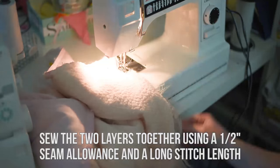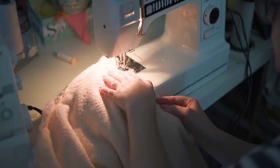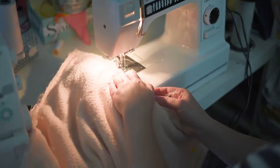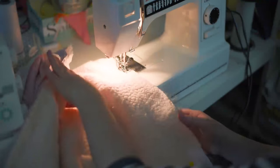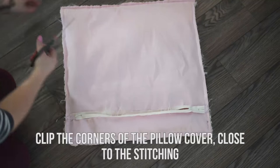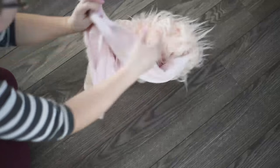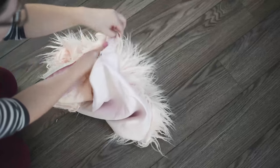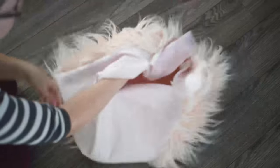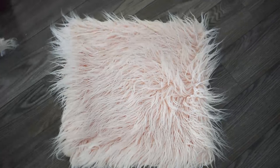Next, sew the fur and the other layer together using a half inch seam allowance. I like to use a really long stitch length for sewing faux fur fabric because it's so thick — on my sewing machine that's number 4, it might be different on yours — and that will make your faux fur pillow cover a lot easier to sew. Next, clip the corners of the pillow cover close to the stitching. This makes your corners nice and crisp when you turn it right side out. Then turn your pillow cover right side out through the zipper and push out those corners with your finger or the blunt end of a knitting needle to make sure they're nice and crisp and square.